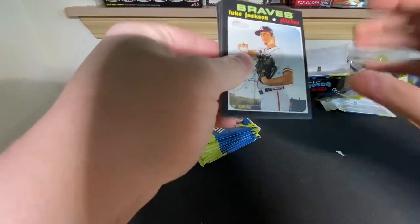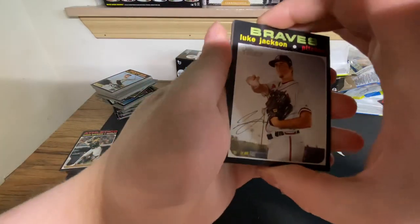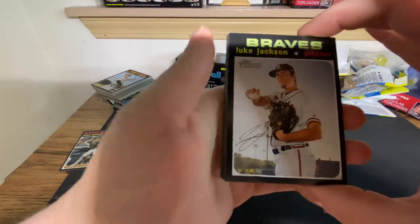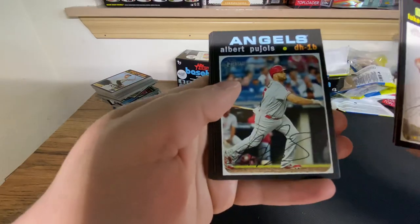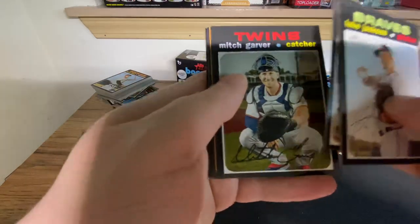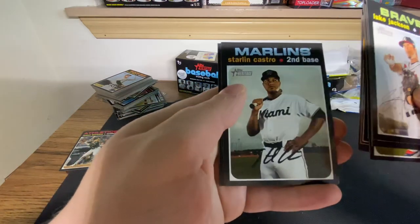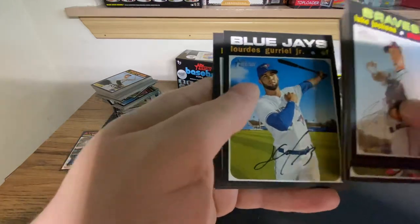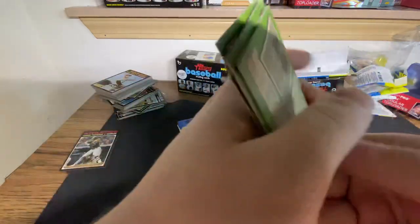First blaster pack will tell a lot. There are hot boxes - in one video I hit the hot box out of our case where every pack had a chrome purple. I did see that Jab's hit one too where he had a chrome purple in every pack - that was pretty damn cool. Blaster pack one: Pujols - thought we had something but it's Polo Grounds 1956 - Starling Marte, Gurriel, Ian Desmond, and Marco Gonzalez. Not even a short print in that pack.